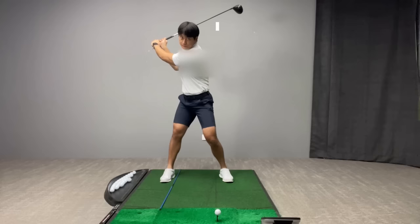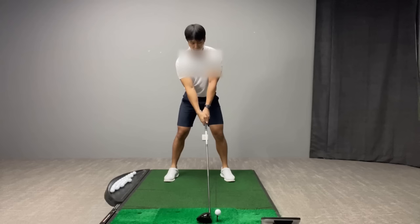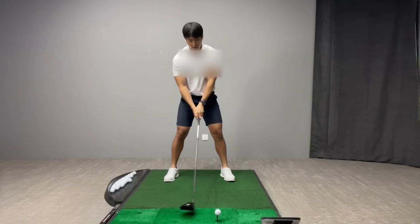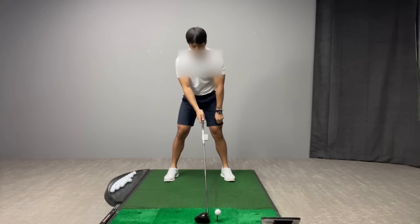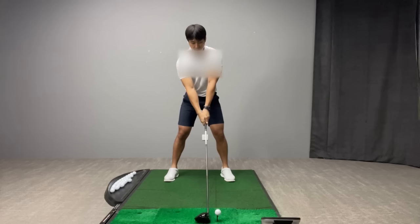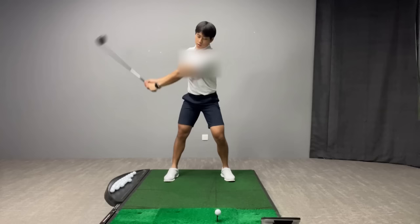Another way to gauge whether you're extending enough in the driver backswing is to watch your head movement from the face-on view. Too much extension will cause your head to move toward the target relative to where it started. Too much upper body flexion — not enough extension — causes your head to move significantly off the ball to the right. But with the correct amount of extension combined with rotation, your head stays relatively in the same place throughout the backswing.